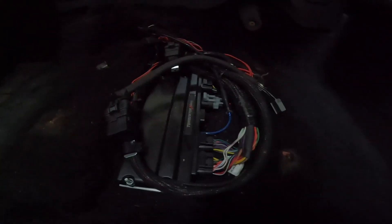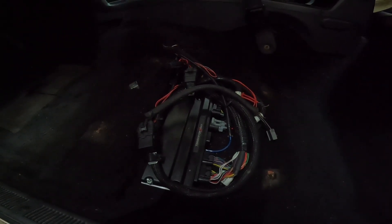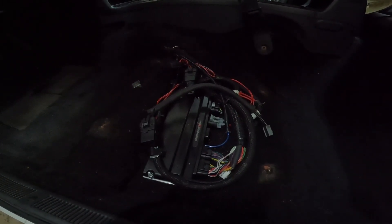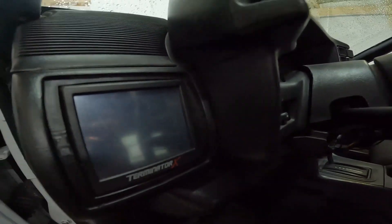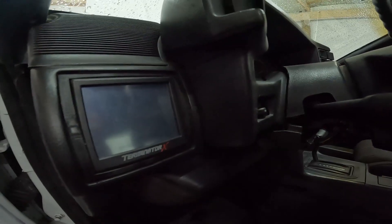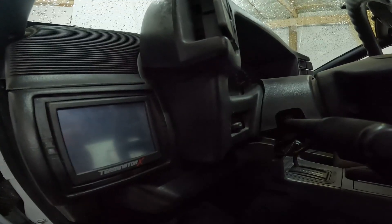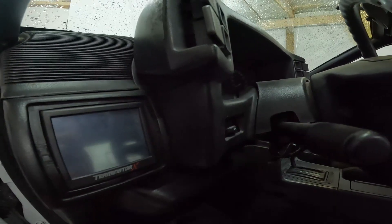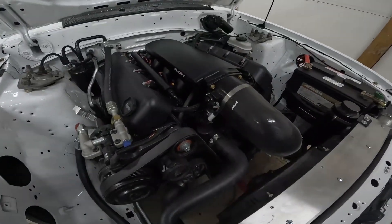Tucked under the driver's seat is the Holley Terminator X Maxx — a plug-and-play ECU that runs the engine and transmission. I have a full video on how I installed it. I've also got the Holley gauge screen sitting right where the air vent goes. It's in an easily accessible spot and doesn't look tacky. If you want the 3D CAD file for that mount, let me know and I'll give it to you to 3D print.